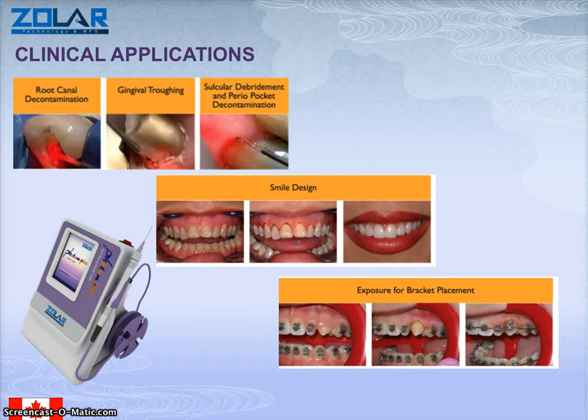Some of the clinical applications include root canal decontamination, which dentists find very difficult without a laser. Gingival troughing — very easy, bloodless, and very painless. Subgingival debridement and perio-pocket decontamination. You can use that for small designs, so the laser is used in so many cosmetic clinics. Exposure for bracket placement — these are some of the uses for the laser amongst many other uses.